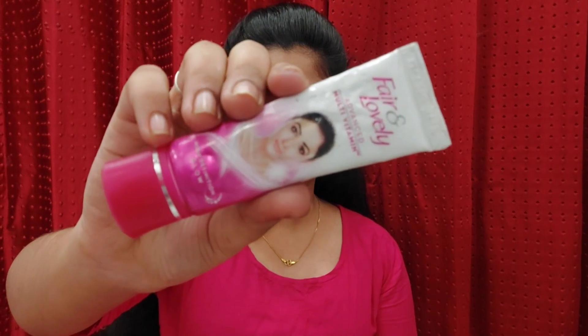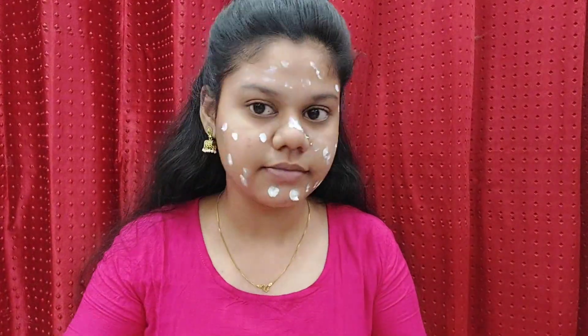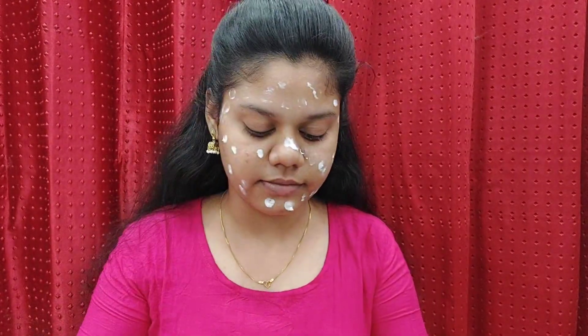We're going to do the next makeup off camera. First, I'm going to show my face and apply the brush sponge.